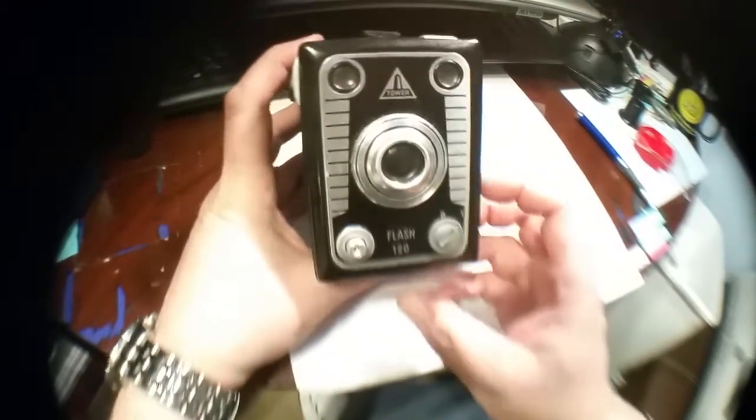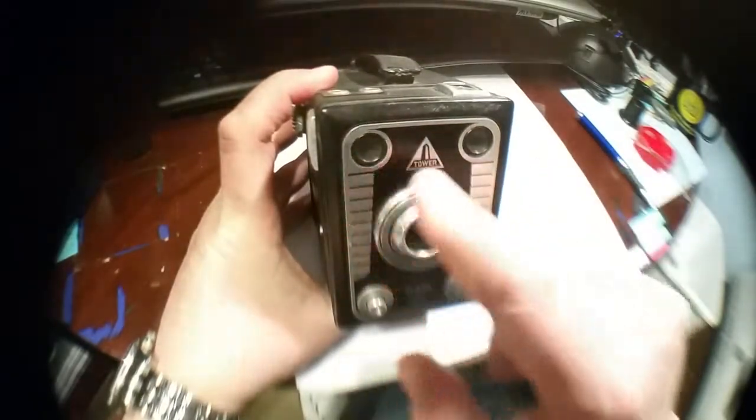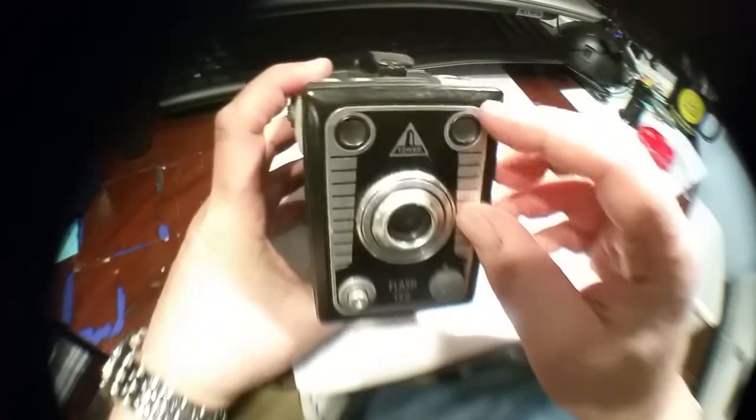On the front, it has some very nice features. These two openings here are viewfinders. This one is for waist level — you would hold it like this and it would take a nice vertical photograph. If you turned it on the side, this viewfinder would give you a nice horizontal photograph. Since this is the film plane here, your negative would be horizontal. If you turned it this way, you would have a vertical.